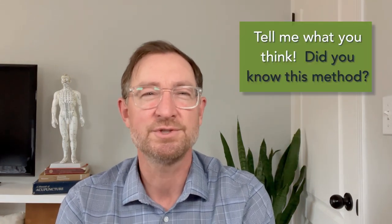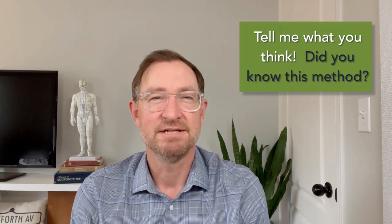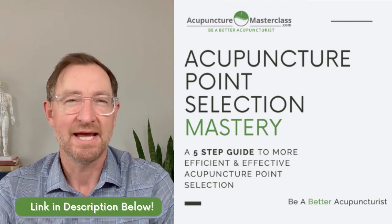Try using this method for locating large intestine 11 and let me know what you think in the comments section below. If you want to do a deep dive into acupuncture point selection, take my Acupuncture Point Selection Mastery online course. The link is in the description below and at acupuncturemasterclass.com.